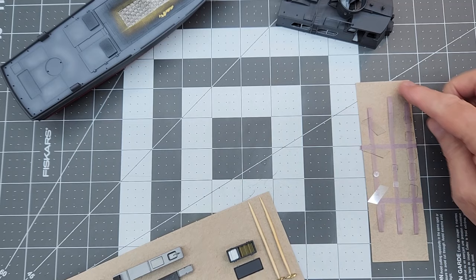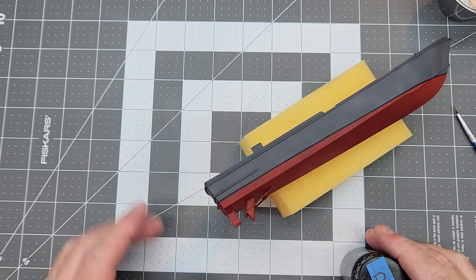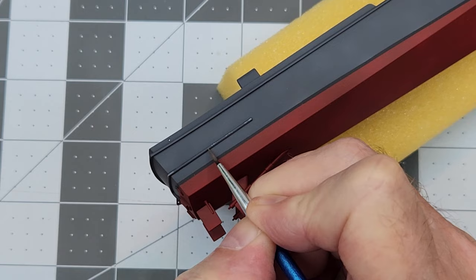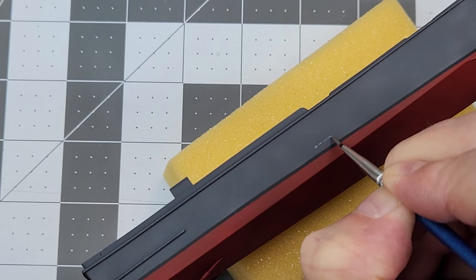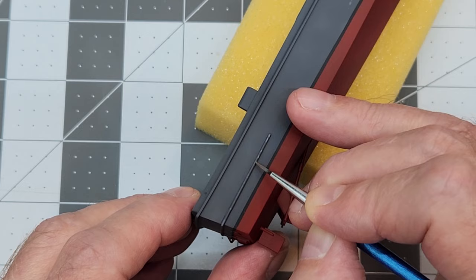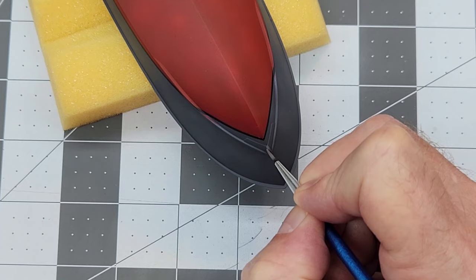We're going to pick up right where we left off in the last video. First, we have to clear our bench and make a little bit of room. We're going to start doing some chipping effects, so we need to position the hull where we can get to it. I am using the deck color that we sprayed on all the decks of the boat — this keeps our color palette all the same, giving it more continuity. Since this is the airbrush mixture, it is quite thin, so we may have to go over some areas a little bit more to get those abrasions to stand out.